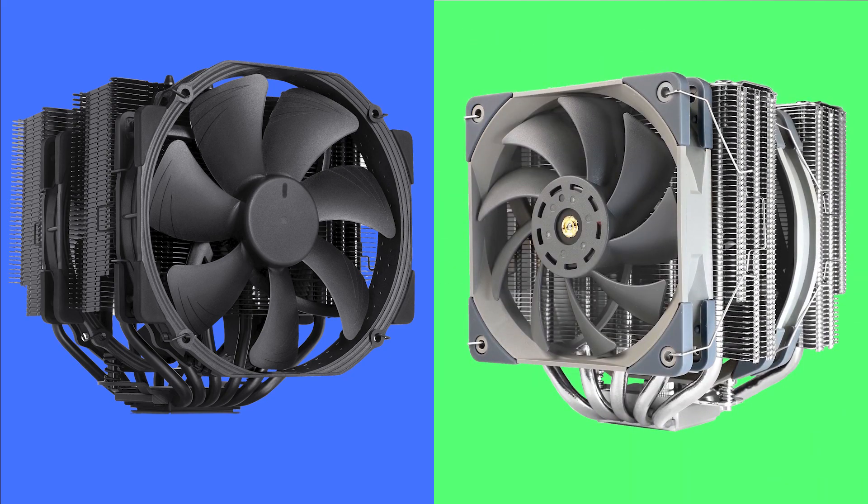Welcome to PC Analytics. Today, we're going to dig into the differences between the Noctua NH-D15 versus the budget cooler, the Thermalright Frost Commander 140. We've got our test bench right here, ready to put these coolers to the test and give you all the information you need to make the perfect choice for your setup.